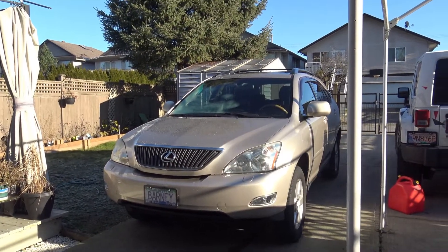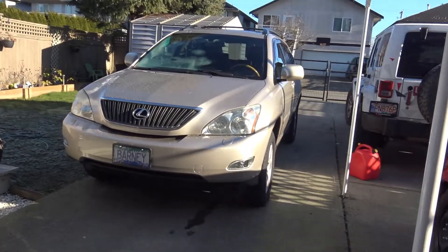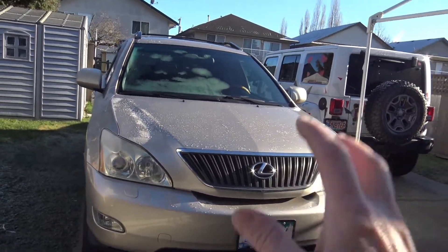Hi everybody and welcome to Photo Mike's Garage. So what I have is my new Lexus, yes a luxury brand, a Lexus RX 330. I just bought this car, I'm really liking it. I'm going to do a review on this car a little bit later but right now I've got a problem.